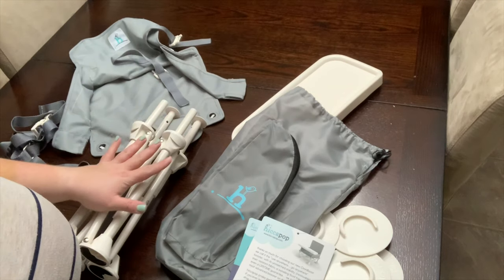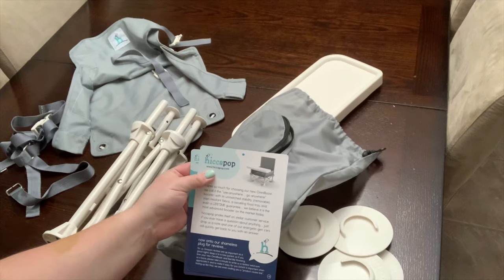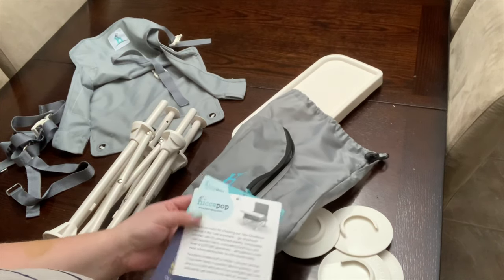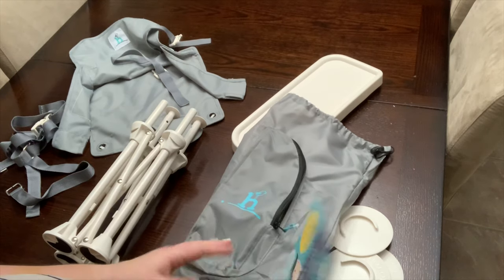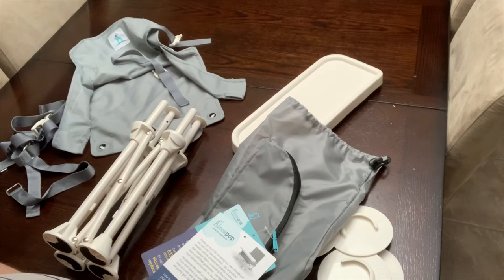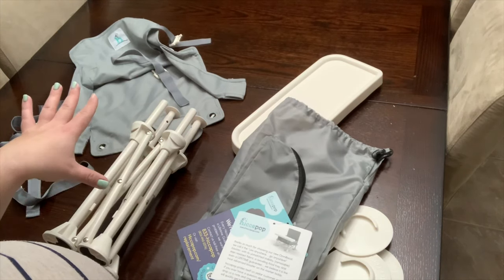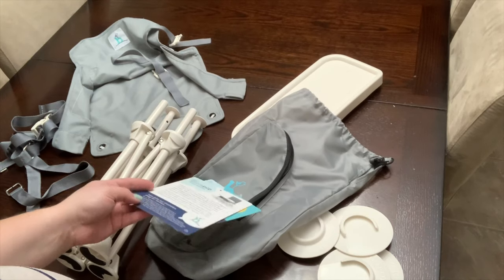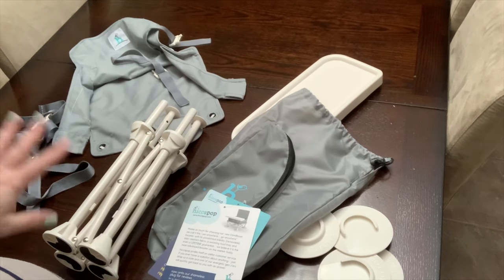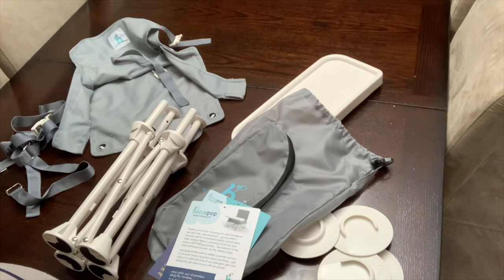Welcome! Today I am going to show you our HiccaPop portable high chair. This thing is super cool — we've had it for about three weeks and she's used it every single day. We bought it mainly for traveling, but we've been using it at home. I've been trying to get her comfortable with it, but she adjusted right away. She loves this thing and seems very comfortable in it.